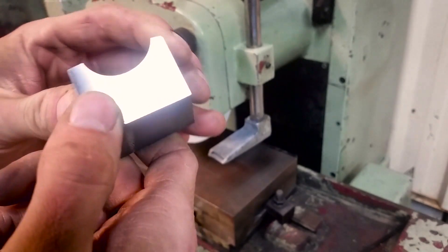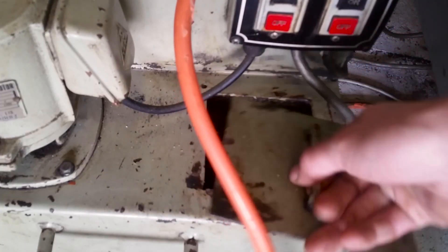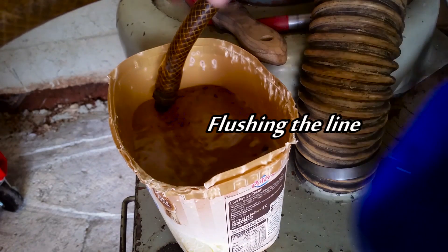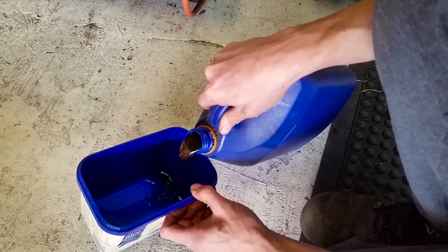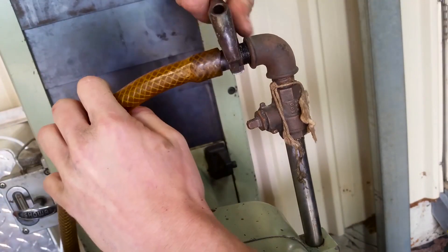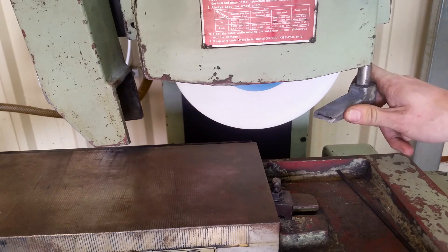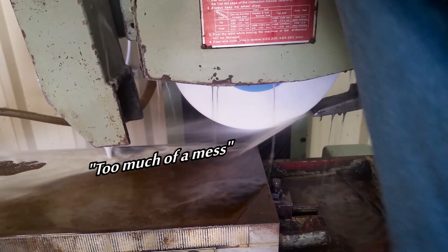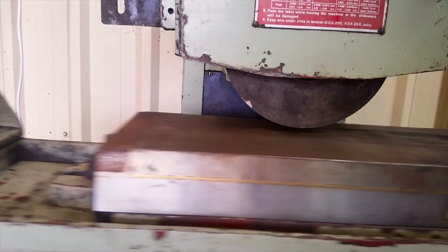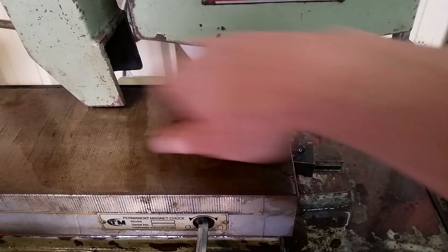I'm using a 60 grit wheel and I think the results are good enough to tackle the chuck now. Here's the issue with grinding the magnetic chuck on this grinder — the magnet is slightly longer than the maximum travel of this machine. So I'm just going to grind this section, shift the magnet over and then grind the rest of the surface.